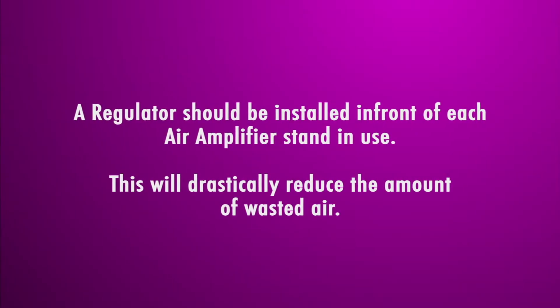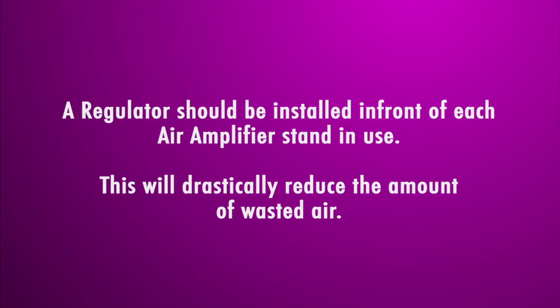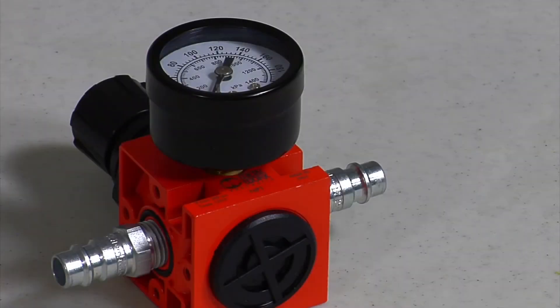Today we're going to show that by using our air regulator kit, we can reduce the amount of compressed air needed by 50 percent. A regulator kit set between 40 to 60 psi should be installed in front of every air amplifier used.